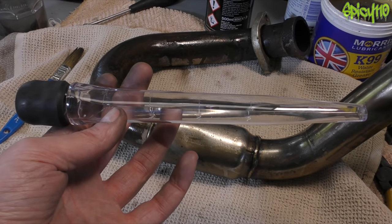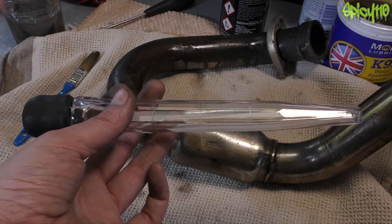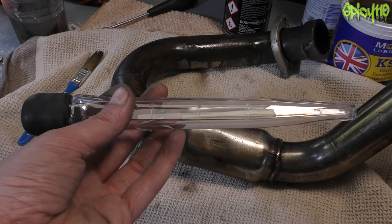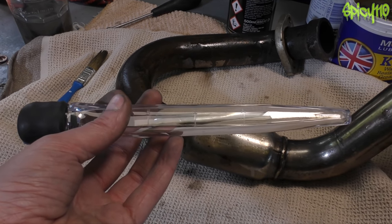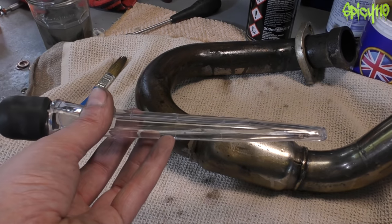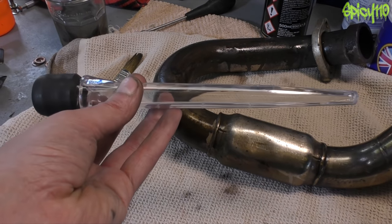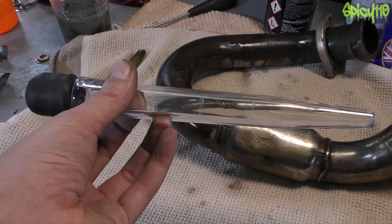One more thing — as you can clearly see, this is a turkey baster. I'm doing a thing called the turkey baster mod, thanks to a subscriber who pointed this out. It's basically a replacement for the expansion chamber on the DRZ — I will go into it in much more detail when I make this and put it on the bike, but it's a thing you can do and I'm going to try it out.